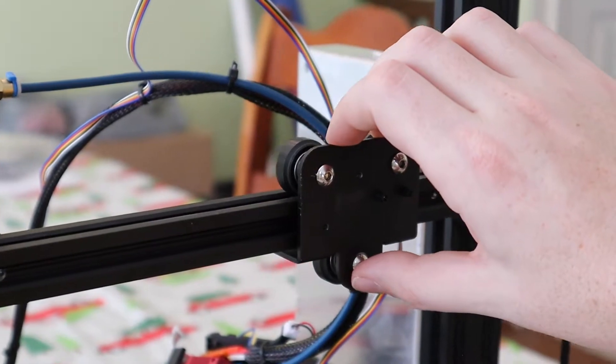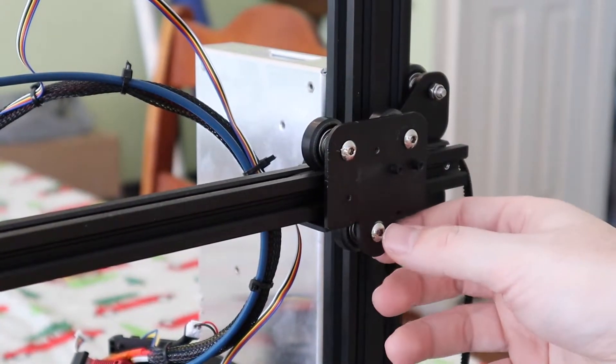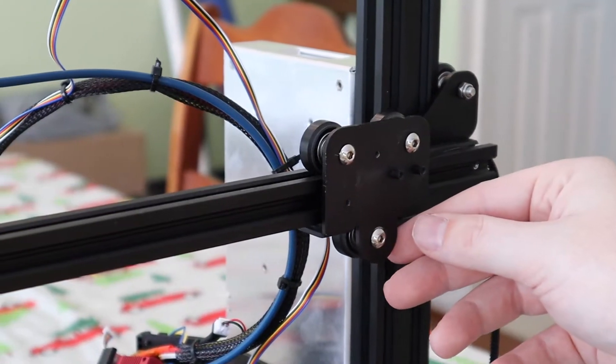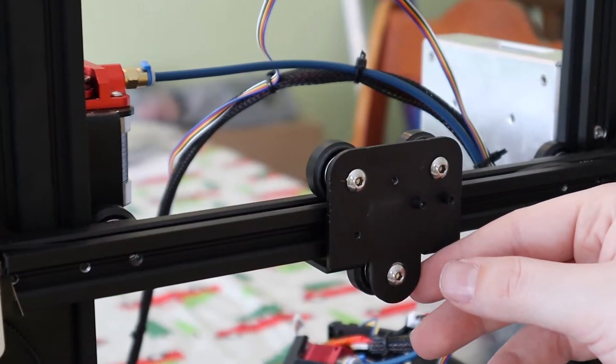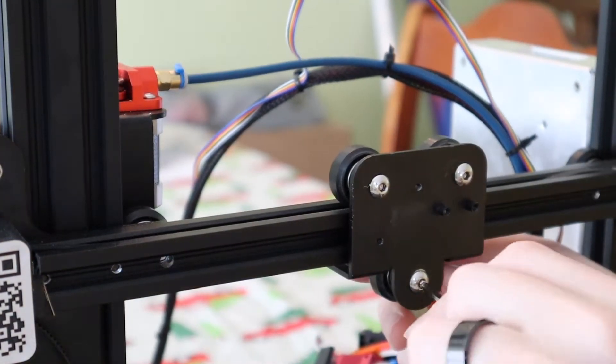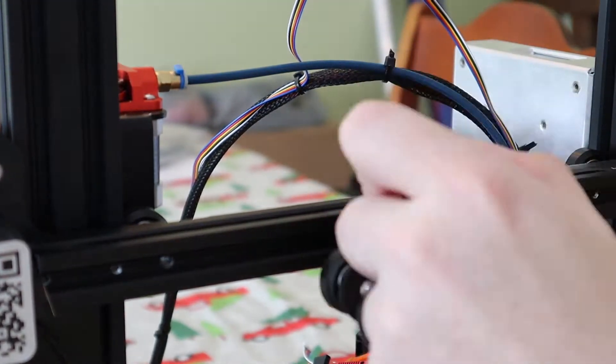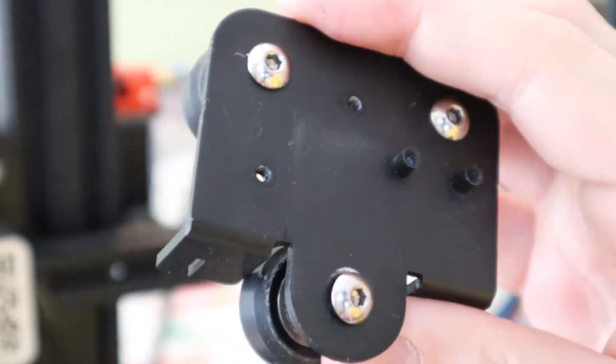I was just hoping that we could roll the x-carriage off, but it hits on the nut of this bottom wheel. So I think I'm just going to pop one of these wheels off, which will let me easily remove this. And then we're going to have to redesign it. The x-carriage is off.